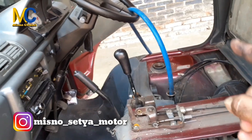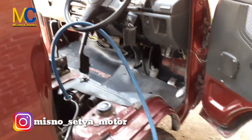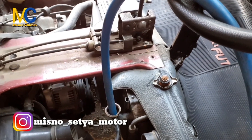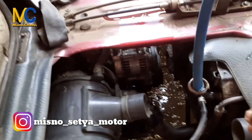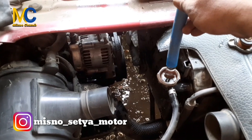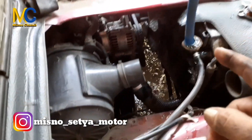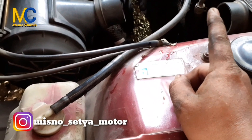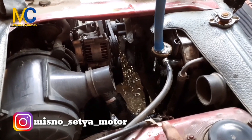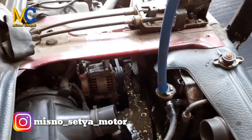Nah, kita akan menguras secara habis. Caranya di sini telah disiapkan selang — kita akan menguras airnya ya. Kita telah mempersiapkan selang dari air kran. Air sudah nyala, kita masukkan lewat lubang atas. Dari sana — dari tutup — dari buangan itu keluar kotoran yang ada di dalam radiator, otomatis keluar lewat lubang bawah atau buangan air radiator yang bagian bawah.